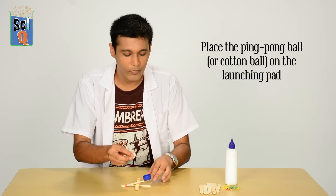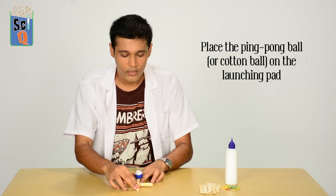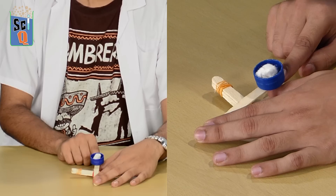All you need to do is take a ping pong ball or a tiny bit of cotton, aim it at your friends, and launch.